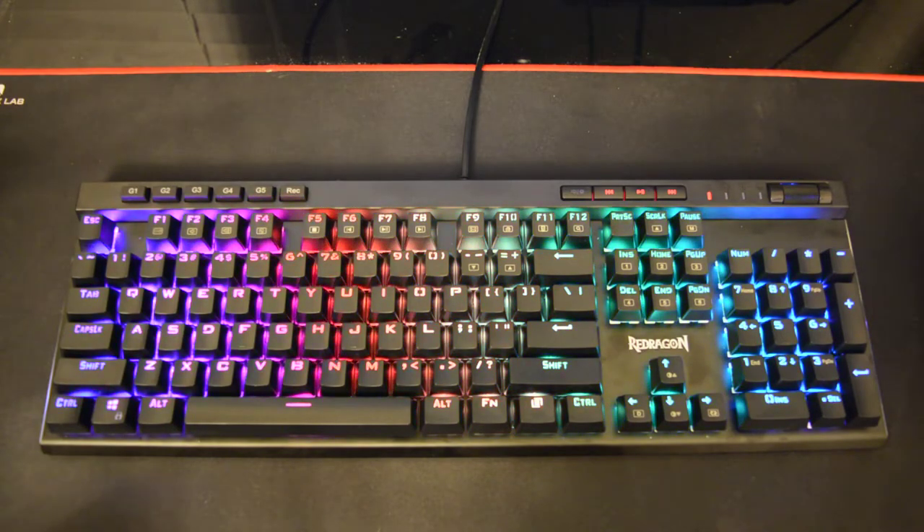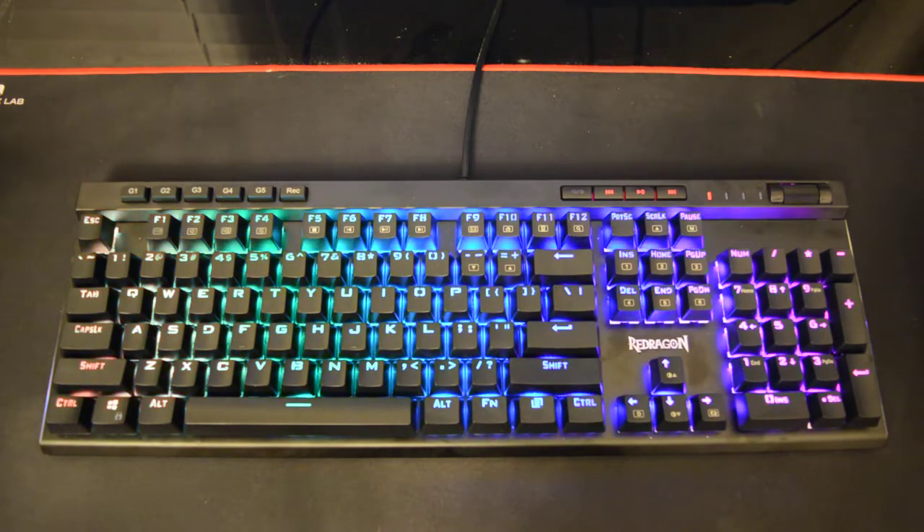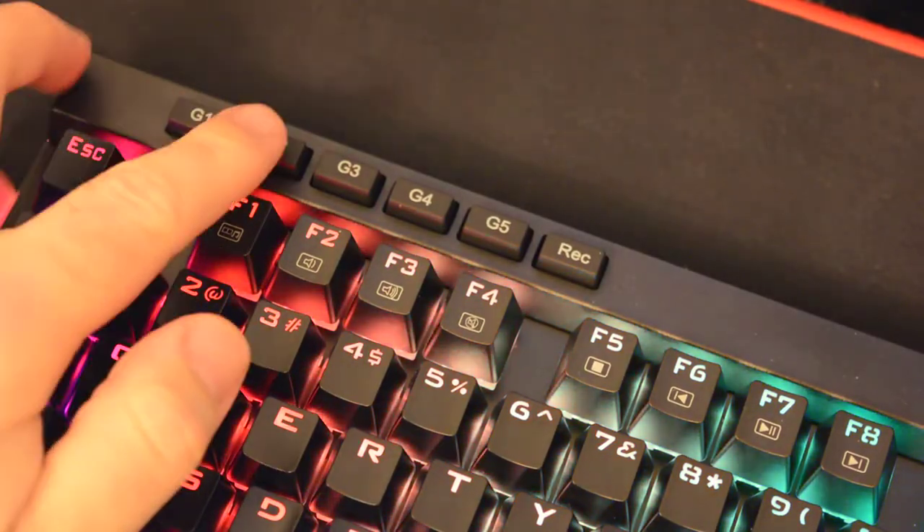To go over some of the basic functionalities: it's a high quality LED backlit mechanical gaming keyboard, full RGB, featuring double injection keycaps, and full key conflict-free with n-key rollover. It is spill proof with drain holes at the bottom of the keyboard, it has a Windows key lock function, the USB plug is gold plated, and there are 12 multimedia keys dedicated at the top of the keyboard.